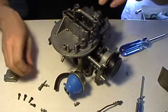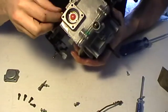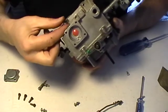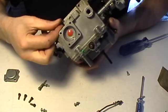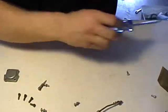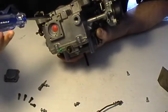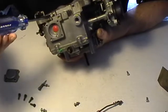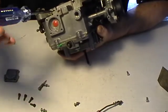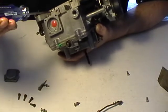Put these little control screws in. Finger-turn them in. Use a bigger screwdriver and turn them in until you feel it sit. Not too tight — don't want to damage your carburetor. Once it's sitting there, turn it out half, one, one and a half, two, two and a half. There's my setting point.